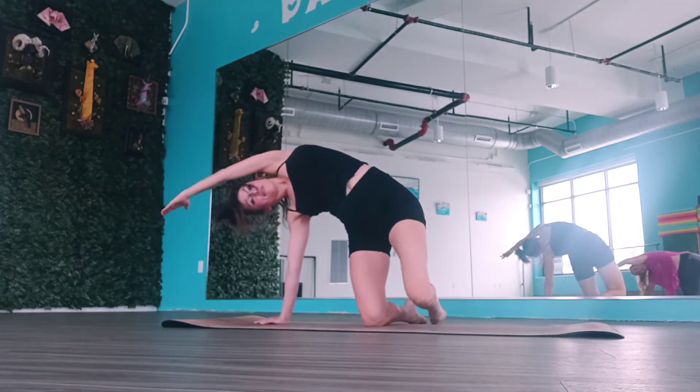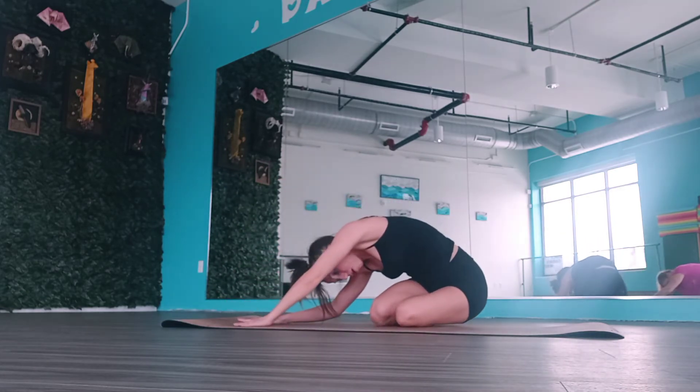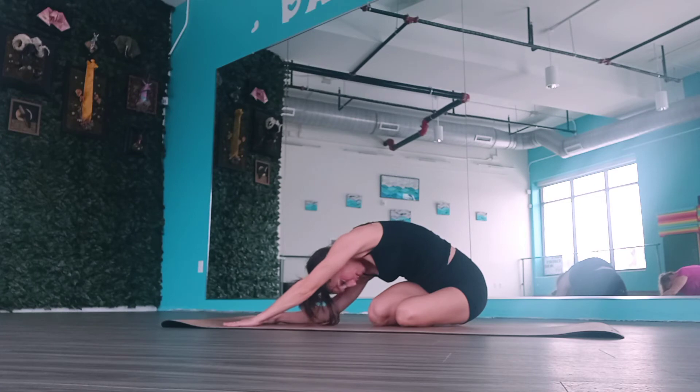Now push up one more time, squeeze those legs up, pull, and bring that bottom knee down to support you. We're going to lift up that top leg and pull out — four, three, two, one. Very good. Bring that knee in — feel the side stretch as you pull the knee in.